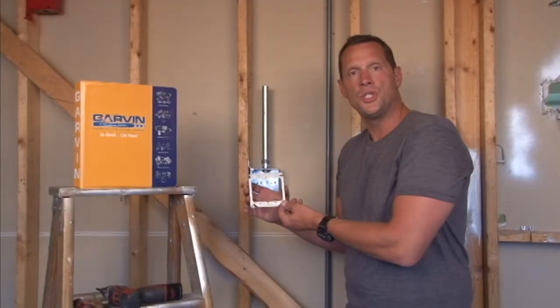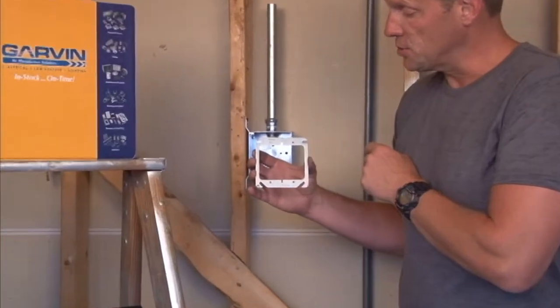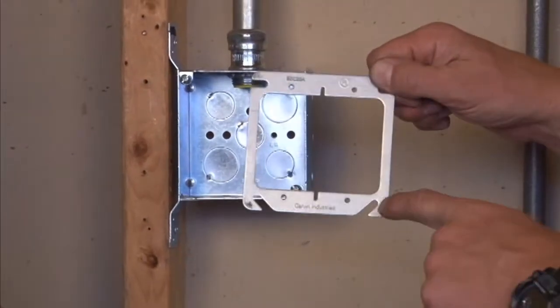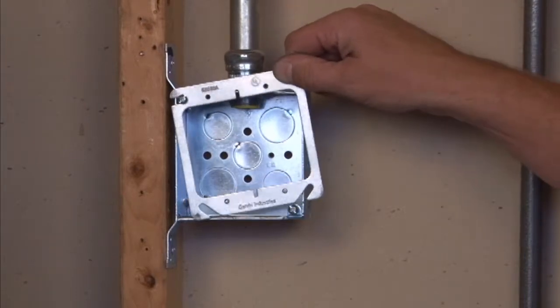Part number 52C20A is a 4-inch square 2-gang device ring that is perfectly flat on a finished surface. This particular model mounts very easily by utilizing the easy slots that go directly on a 4-inch square box.